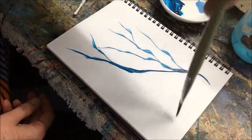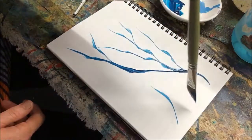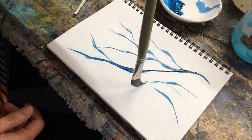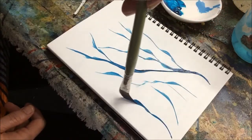You hold it way down here at the end, and you put just the tip down and you're able to get a very fine line — a line that varies all the time.